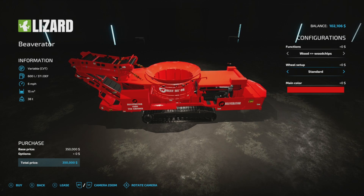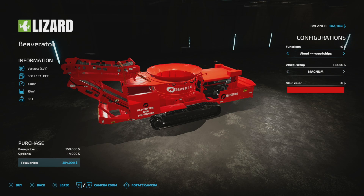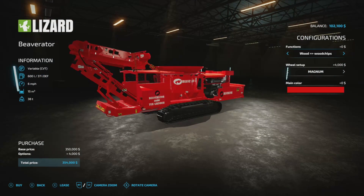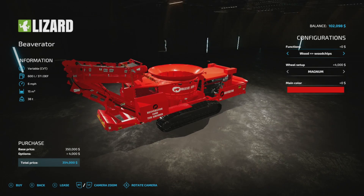It looks like the functions — so you can do wood to wood chips. We'll go over the tracks: standard and magnum. You can do sugar beet to cut sugar beet, so if you dump them in here, this is what you're going to get. And bales to windrow — I'm guessing it just busts it up into loose material. You can also put stones in there for lime. So this machine — you just dump whatever it is in there and it will make that output. That's pretty neat.